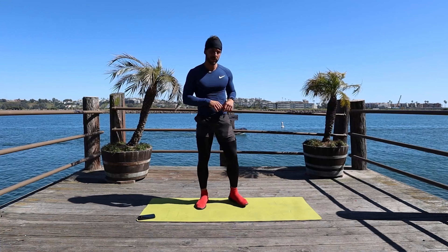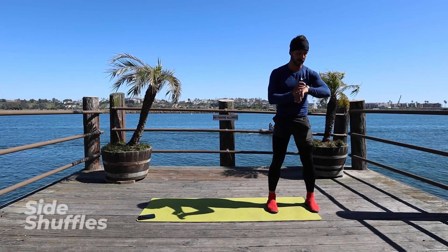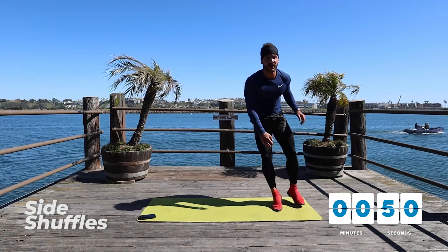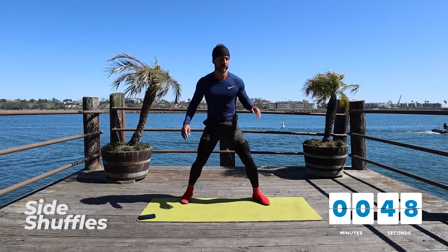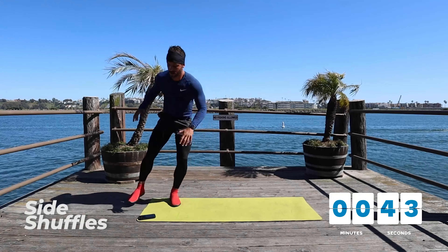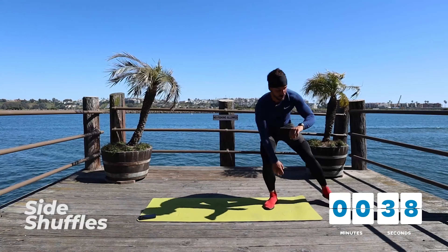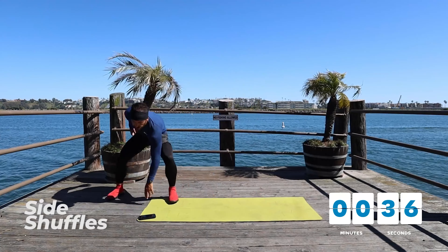Hey guys, welcome to the second day. We're going to focus a little bit more on the cardio aspect of fitness. Just follow along. Starting on the left or right side of your mat with side shuffles for one minute. It's a side shuffle with a little bit of a touchdown. You can do it faster, you can do it slower. I want you to go your level right now. Touch down. Faster steps in between.